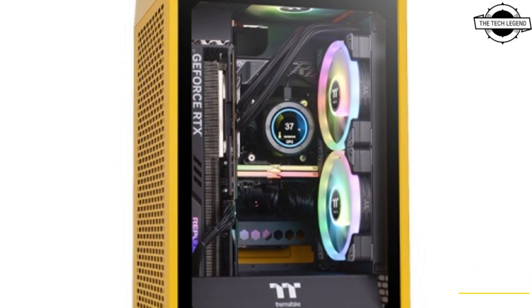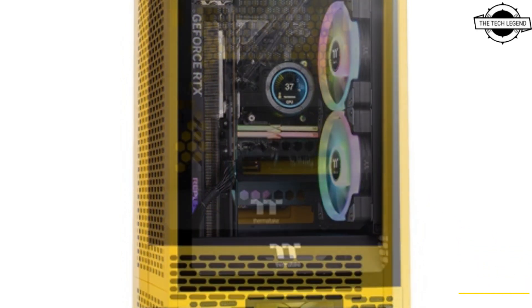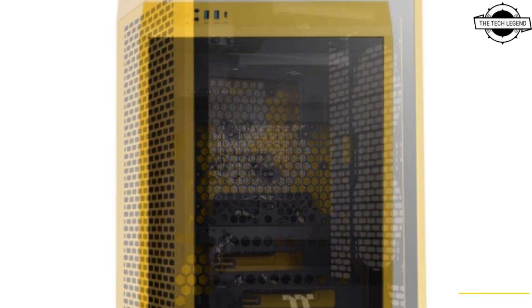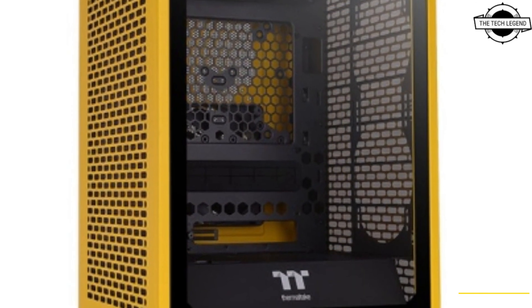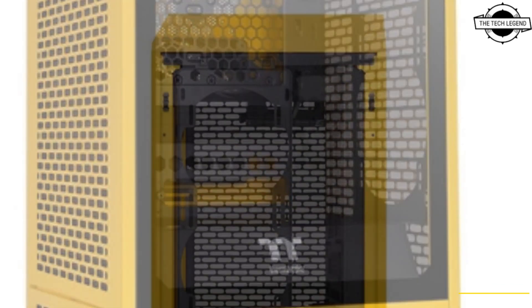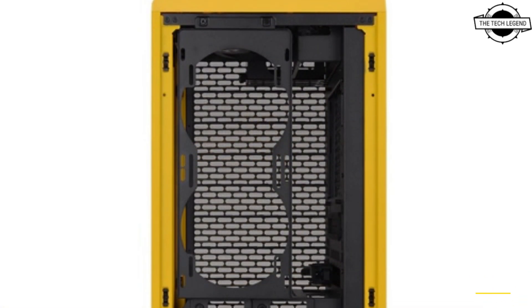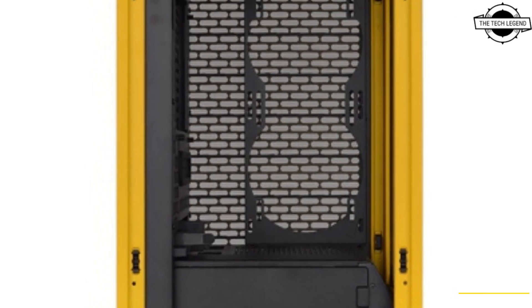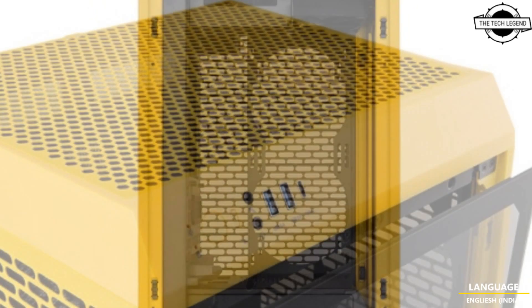Hello friends, welcome to the channel. Today I am going to talk about Thermaltake's first ever Bumblebee colored Tower 200 Mini ITX case. Thermaltake is excited to announce the launch of the Tower 200 Bumblebee, the new color version of the Tower series.